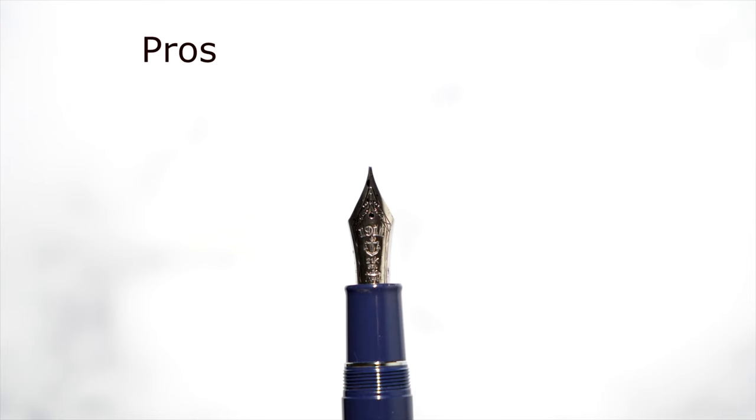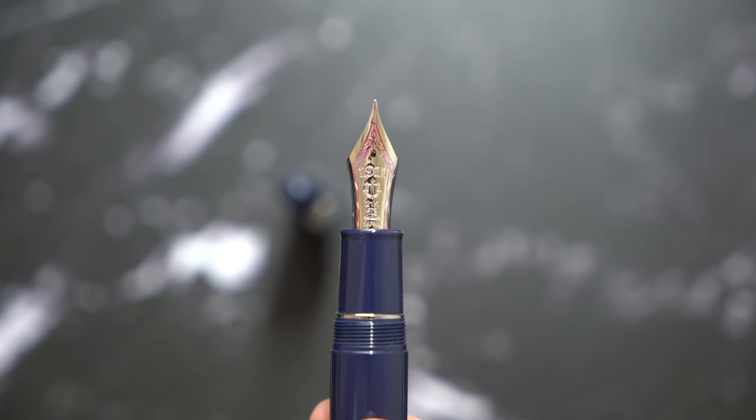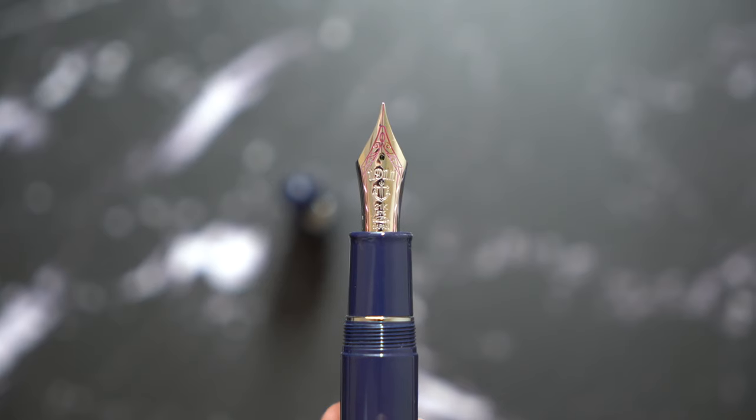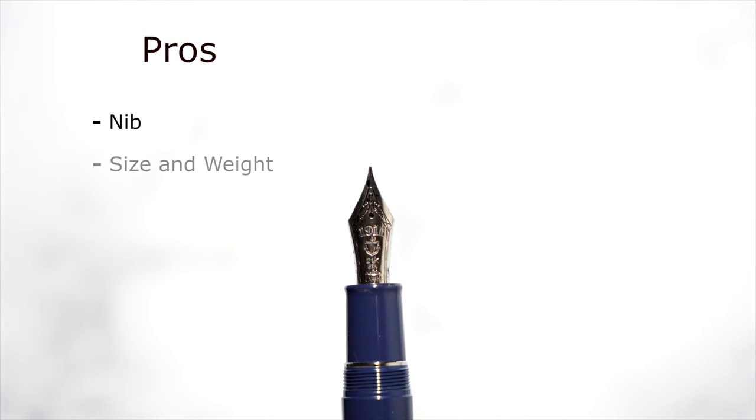Now let's get into the pros and cons of this pen. In terms of pros, the nib is obviously very good — it writes right out of the box. It's a smooth nib with pencil-type feedback, and everything you expect from a Sailor, you get from this pen. There's some softness, but not a lot. Another pro is the size and weight. If you like bigger pens and you're not comfortable with the 1911 Large or the Pro Gear, you might enjoy this pen because it's a lot bigger and has more thickness. It's not a heavy pen because the barrel is ebonite, and the nib section is plastic with a cartridge converter, so it doesn't take up that much weight — still very comfortable for long writing sessions.